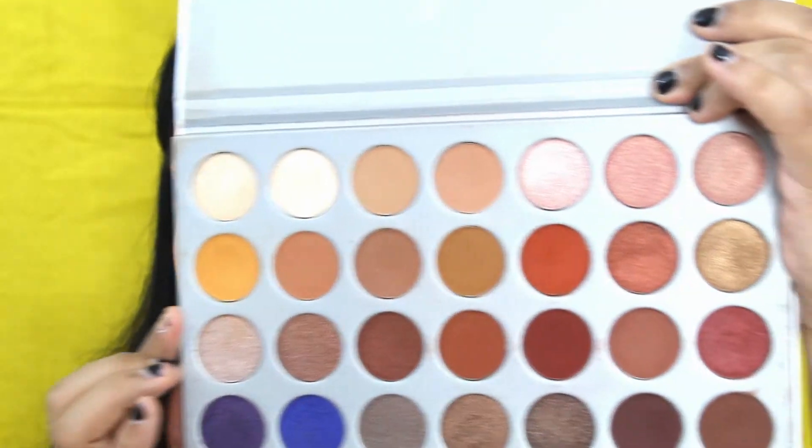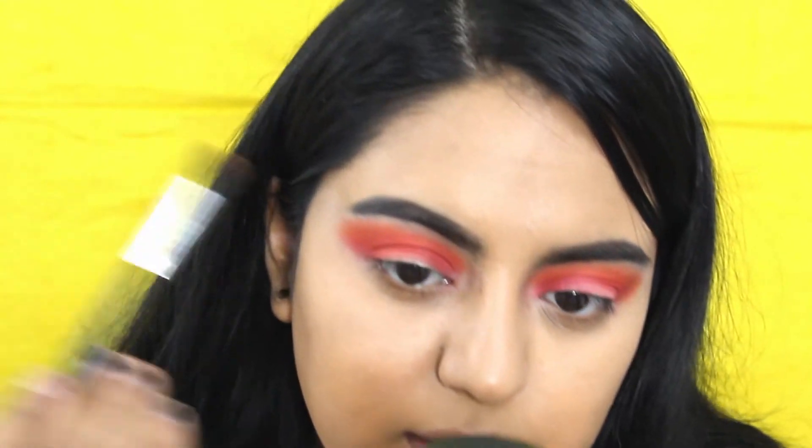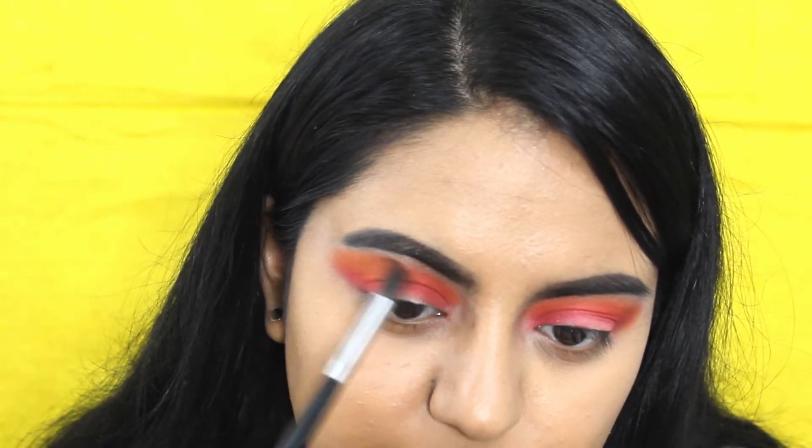Once we have that blended out, we're going to go with the Jaclyn Hill palette and go in with the yellow tone. We're going to pack that above the orange — kind of above the orange but within the orange. I can't explain it well with words, I'll just show you.